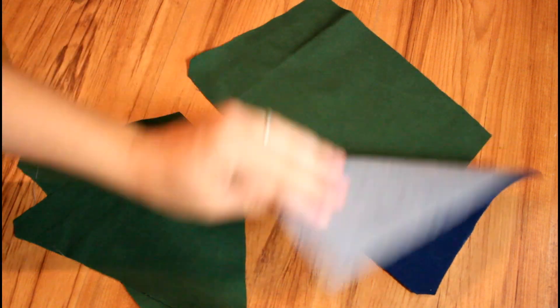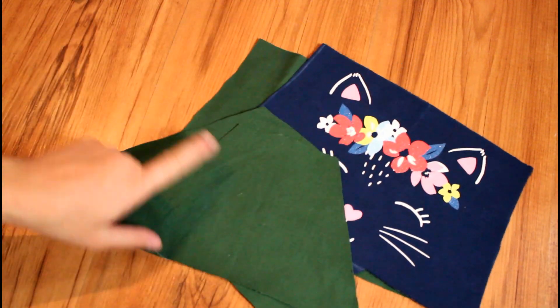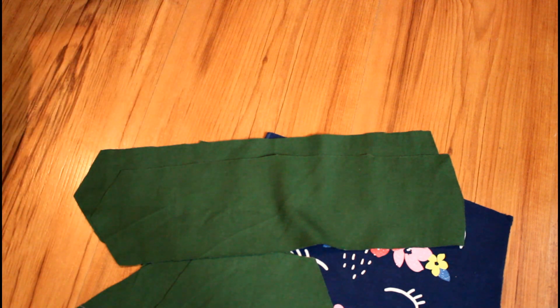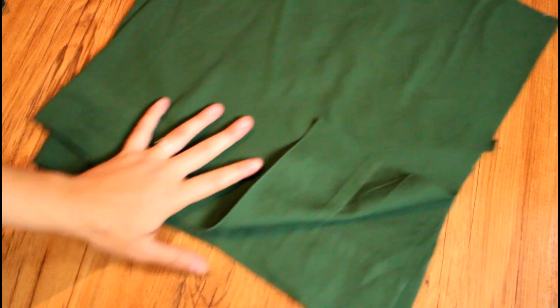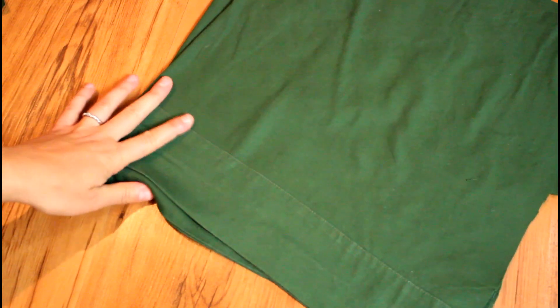I just finished cutting out all of my pieces. I have the front and then the lining for that. I also have both back pieces — the outer and the lining. I have the two strap pieces and two waistband pieces. And I did cheat just a little bit and ended up using the second curtain so I could cut the skirt pieces using the original curtain hem. This way I don't have to hem the bottom of the dress once I'm done.